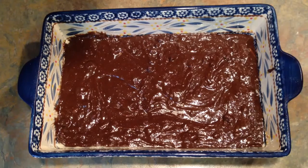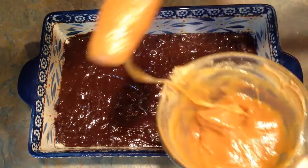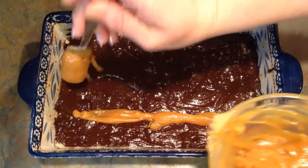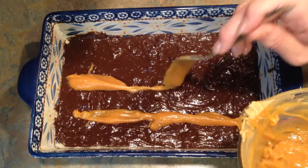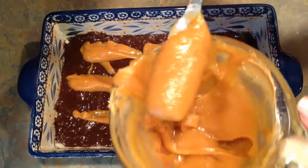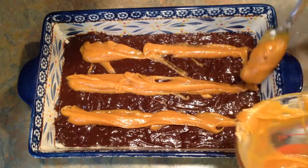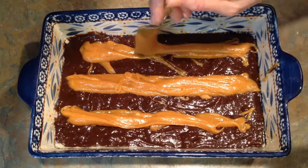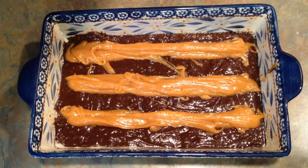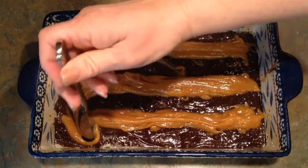Now I'm going to add the swirl to the brownie batter. You can do this a few ways — you can get a piping bag and do it very neatly, but I'm going to try to just put it in carefully, or on I guess I should say. Once you have it all in, just take a butter knife or a spatula and swirl back and forth like this.